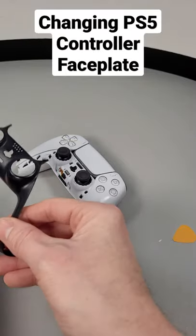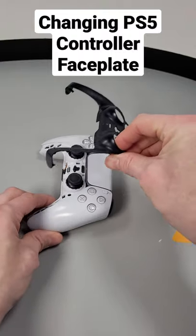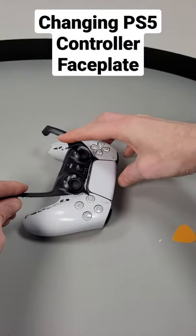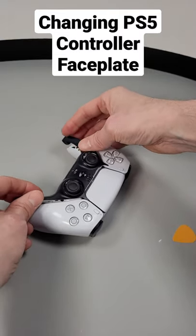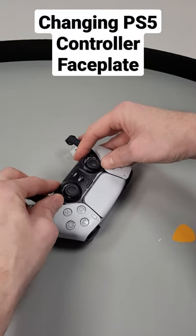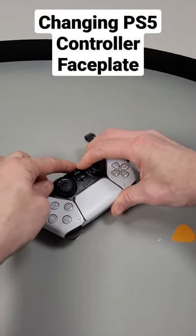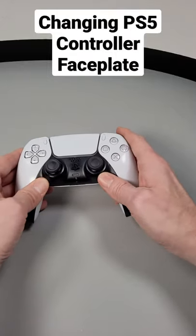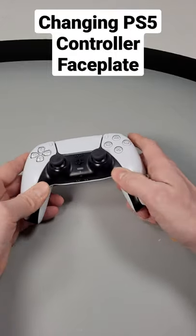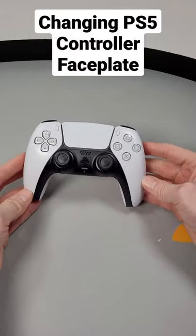Now to insert the new faceplate, we are going to slide it over the joysticks and at the same time keep it at a downward angle, making sure that the two front pointed corners are inserted first, both at the same time, just like so. And firmly we're going to apply some gentle pressure, simply pressing it down from the centre of the faceplate and manoeuvring our fingers down the left and right sides, letting all the clips clip into place. And well, it's as simple as that really.